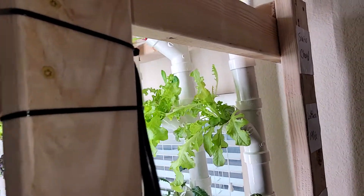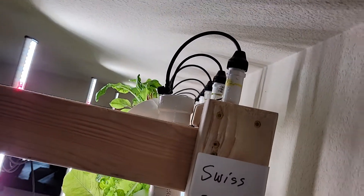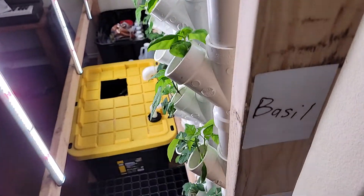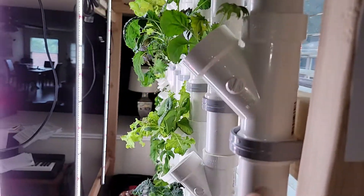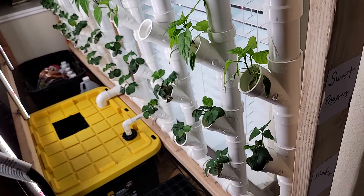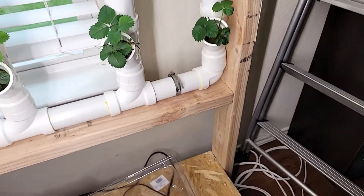The water gets pumped up to the top and drips into the top of each of these towers. The towers are at a slight angle, and that's to encourage the water and nutrients to drip along the front edge of the pipe and against the plant roots. Then all that gets collected by this horizontal section.